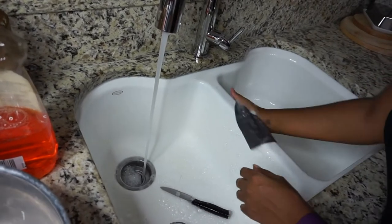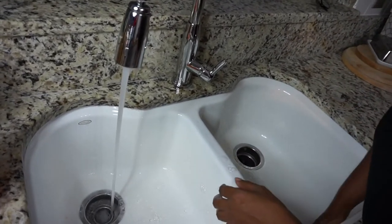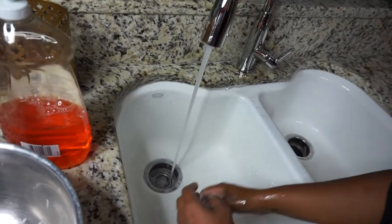I repeat this for both sides of the sink. Even though I didn't clean the chicken on the other side of the sink, there's still a possibility that when I was rinsing it or putting water into the bowl, some of those water drops popped over to that side.